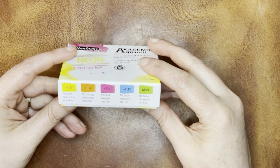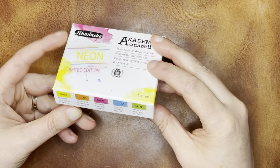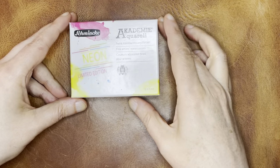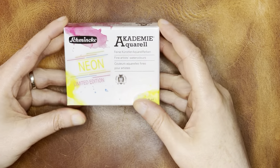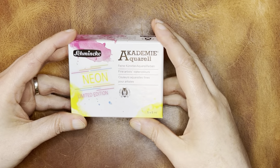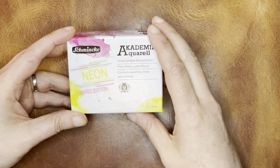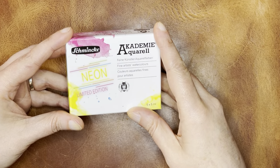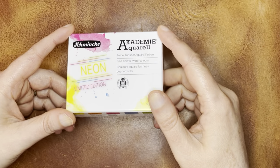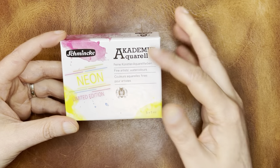They've been coming out with some very interesting limited series sets. I've already swatched the pastel set — I'll put a link below to the video where I swatch those. And when I saw this one, I thought, what a good time for them to come out with this. Now that I'm trying to play a little bit with fluorescent colors, this might be fun.